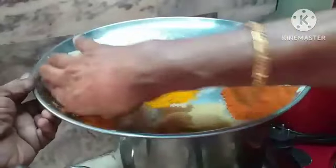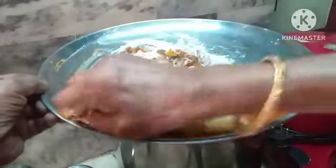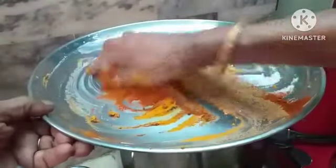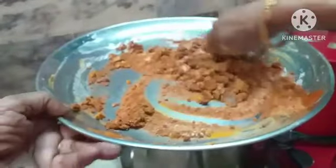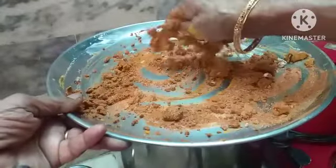Mix all the masalas well together, then add a little oil to bring it together.